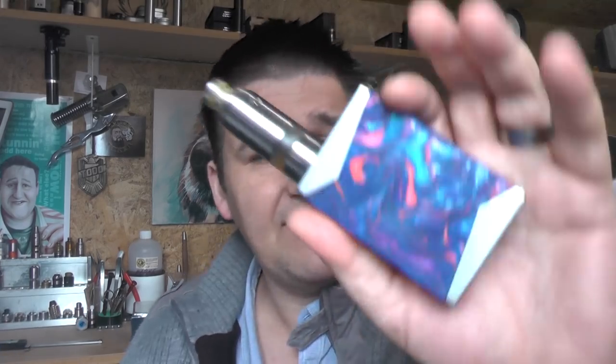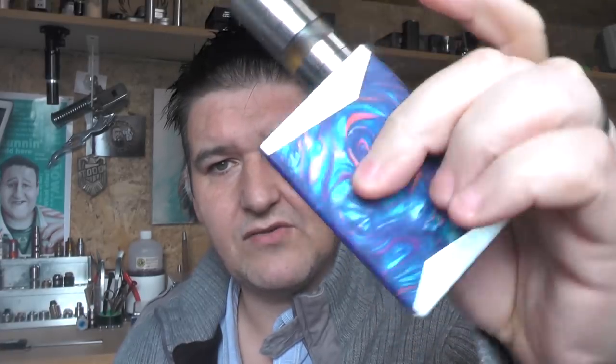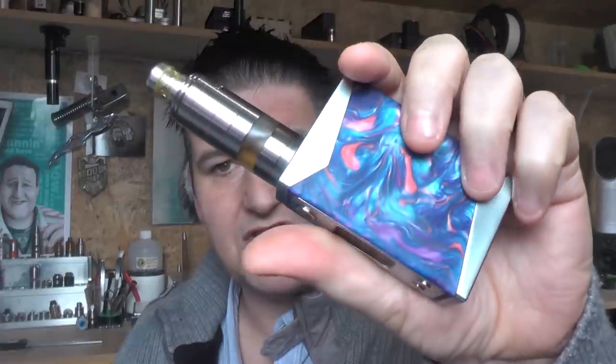It's a simple, plain wattage device — bung an atomizer on, set it to powerful, and it vapes. Battery life isn't terrible; I've had no issues with it at all. Outside the negatives I mentioned, I've nothing else to level against this. I think it's a good-looking mod, and the resin on this particular one is gorgeous. As for the 200-watt claim, I very much doubt it — I use Samsung 25Rs and don't vape anywhere near 200 watts.